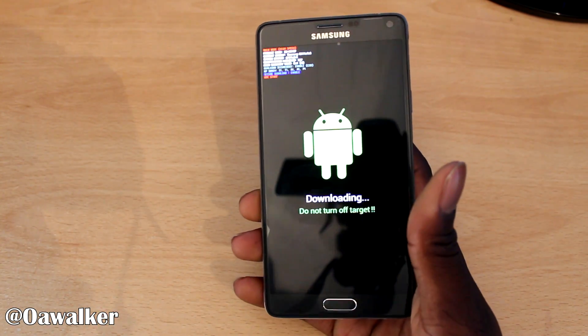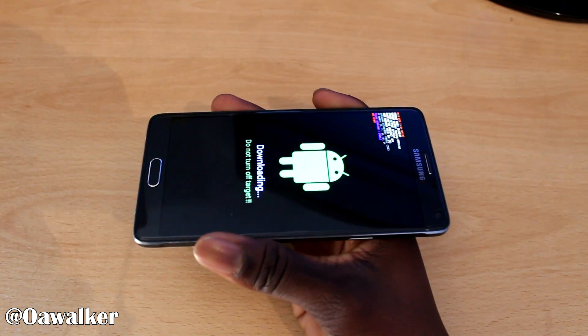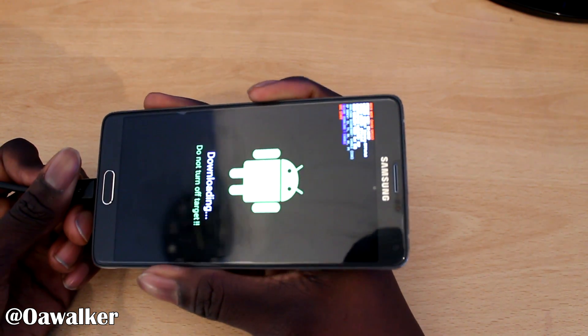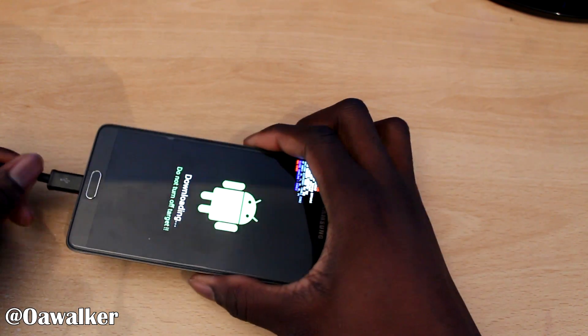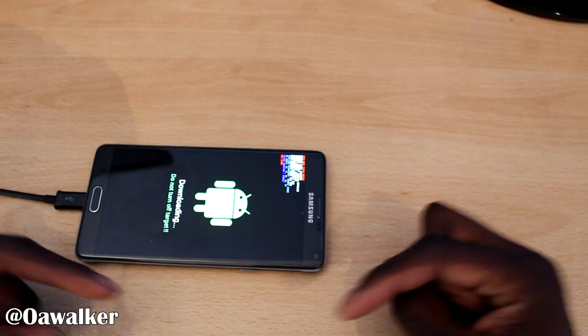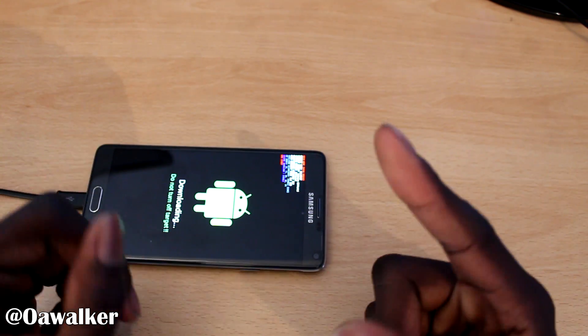Once you're in download mode, connect your USB directly to the phone. If it doesn't connect or you're getting error messages on your computer, I recommend installing the Samsung drivers if you haven't already — I have a link to that in the description. Now we're going to move over to the PC.